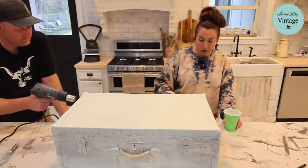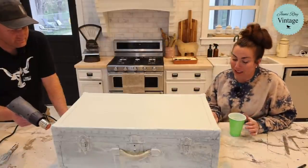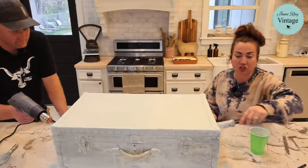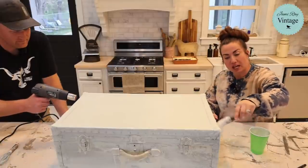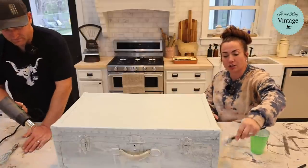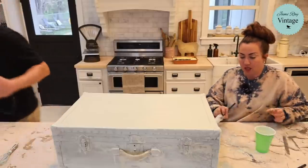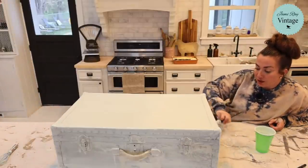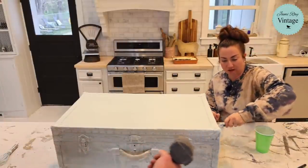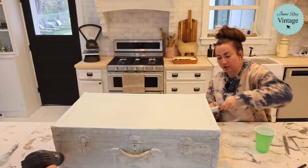If you add extra bond to your paint, you have a maximum of one to two hours to use that paint before it starts gelling up. If you don't put extra bond in and you're using a lighter color, you can put it in the fridge and it'll last up to 24 hours — darker colors don't seem to last as long. Try to mix up only the amount of paint you're going to use. Also: extra bond only goes in the first coat — do not put it in your second coat or it could make it chip and reactivate the first coat.